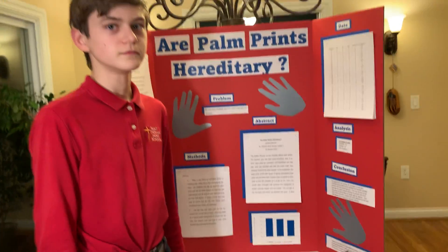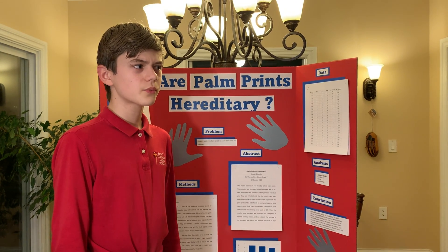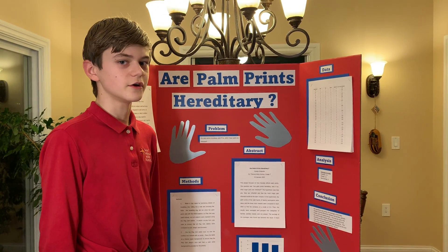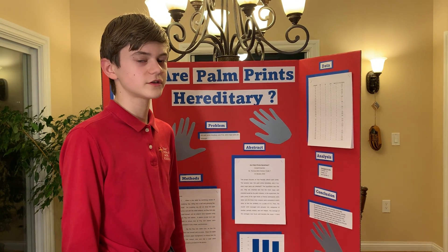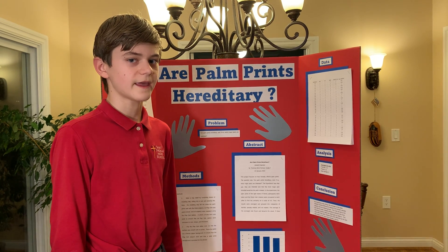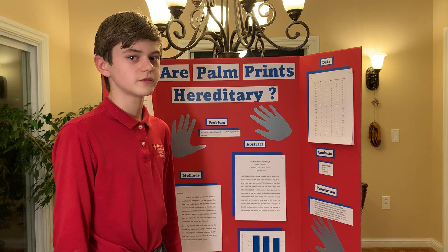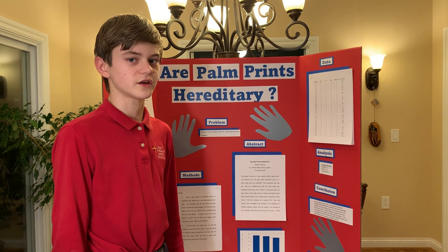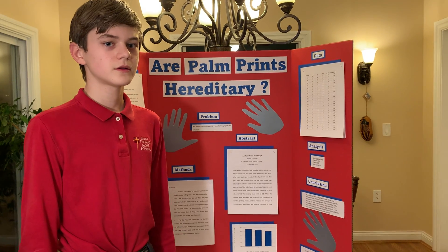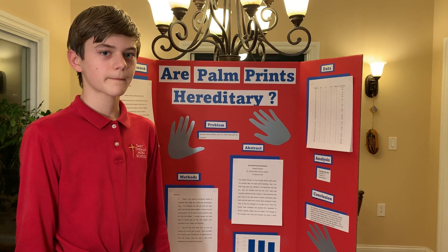What I found most interesting about doing my project was probably the background research. I didn't know that genetics was so complicated until I looked it up and saw just how confusing it really was. When I started to get a better understanding of it, it was actually really interesting.